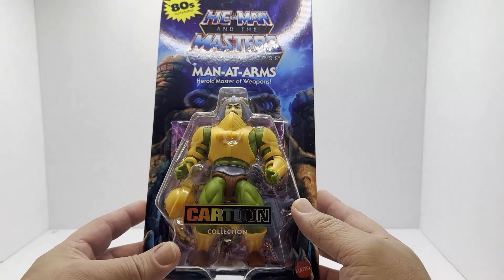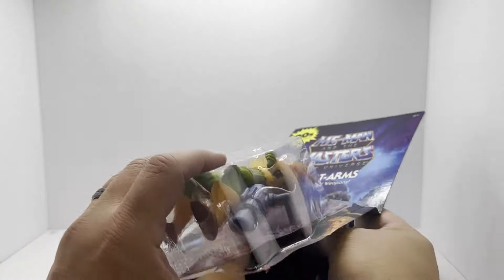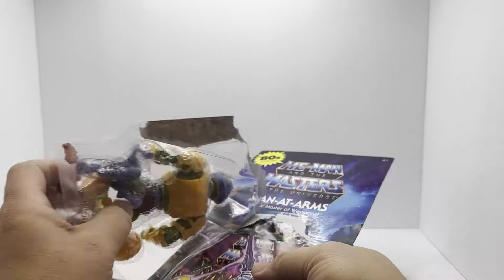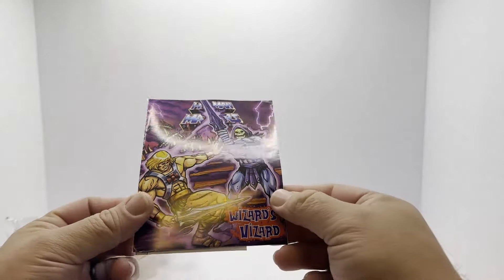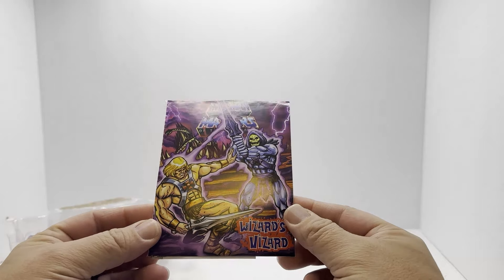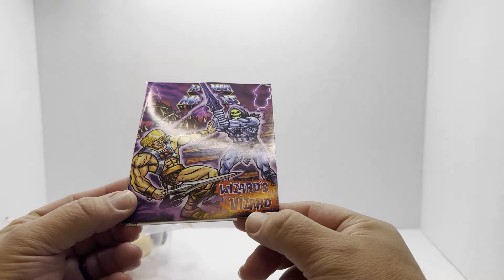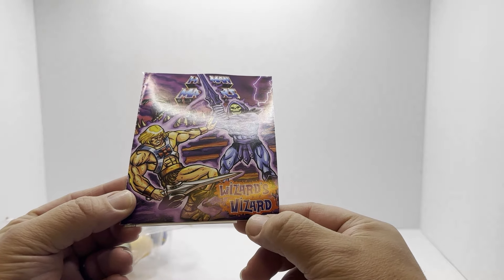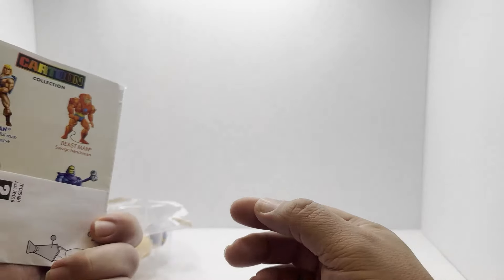Let's get it out of the package and we'll get a better look at it. It comes with - Wizards? I don't know what that's supposed to mean, but this is the new comic that comes with it.